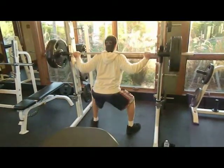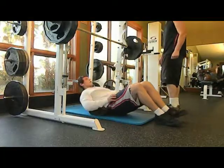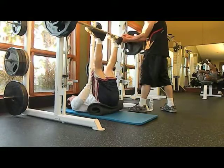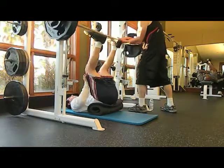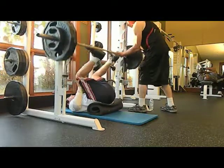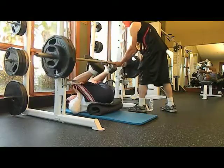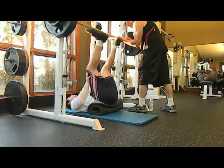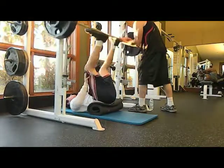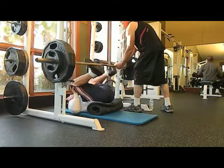Then we went to this thing I kind of invented with the Smith machine — you lay down, but you need someone else to hold the bar up. You'll see why right now. My dad failed at first but then figured out how to hold it. I did four sets of 15 reps. I like this because you can go all the way down and it's a negative movement, so you're going against gravity pretty much. That burns like hell.